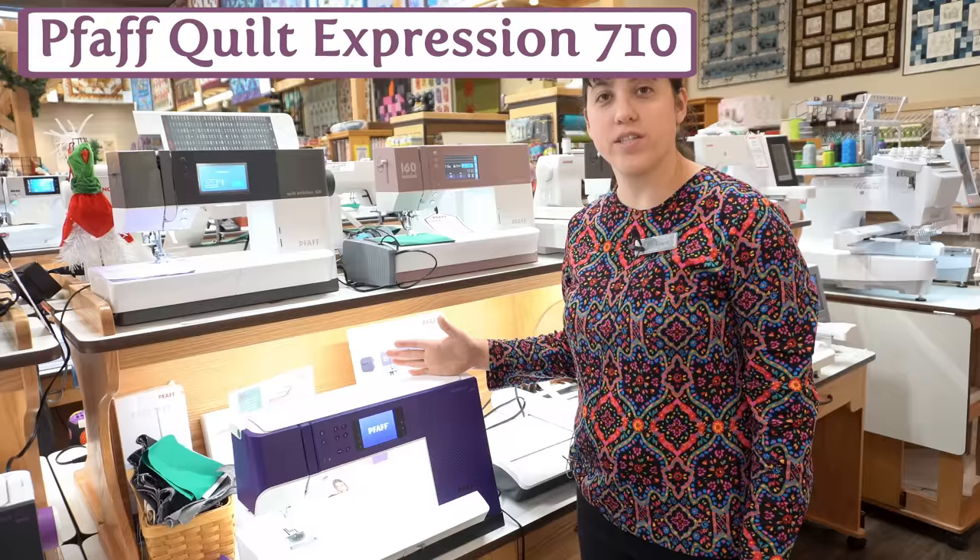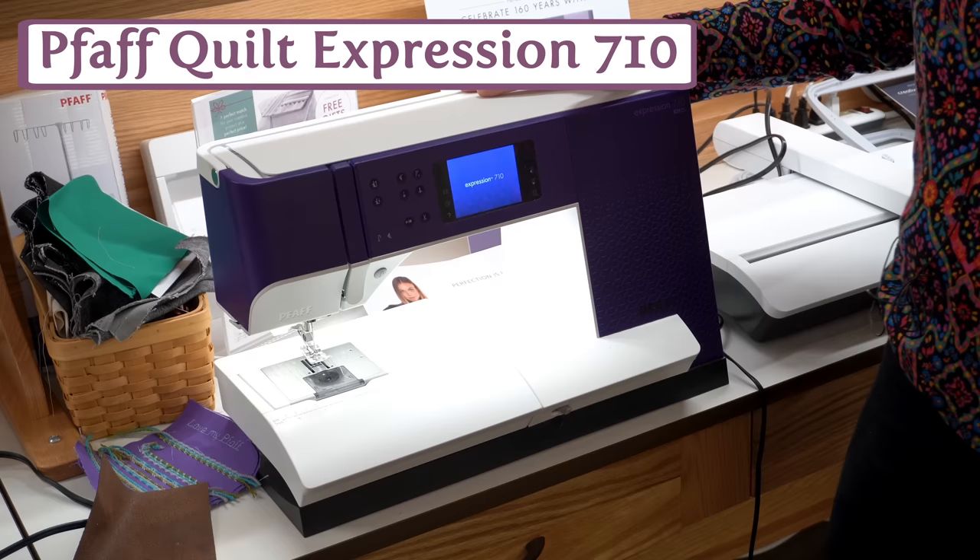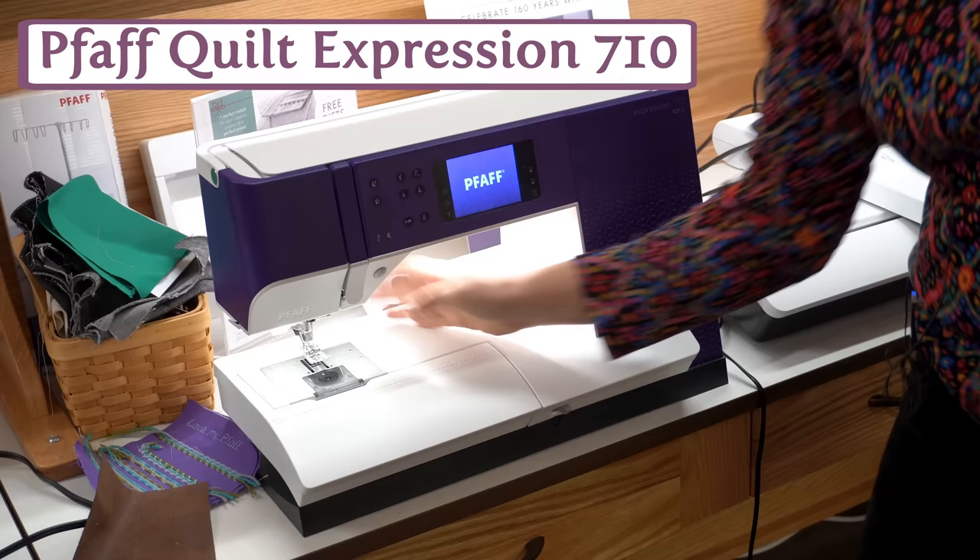This is the Pfaff Quilt Expression 710, and it is the least expensive 10 inches of throat space in the store. So if you're looking to get into quilting or free motion quilting, this is the easiest way to get a lot of throat space and get a lot of quilt under there. It's also a beautiful sewing machine — it's got that dual feed that Pfaffs are known for, which will really up your straight-line quilting game. It's like having a permanent walking foot on there.